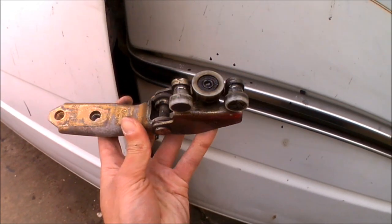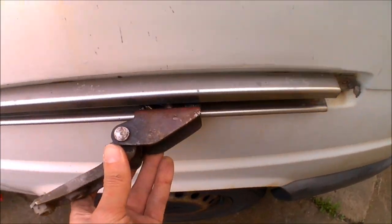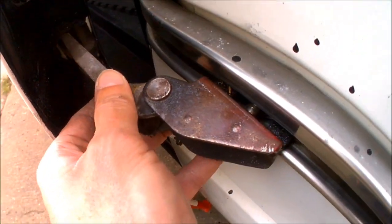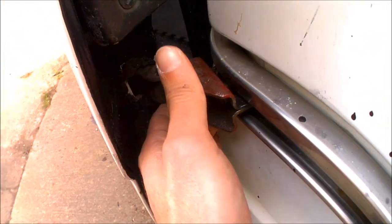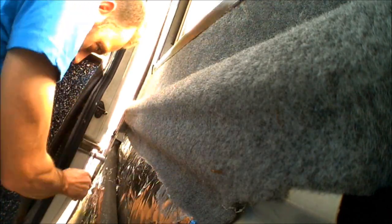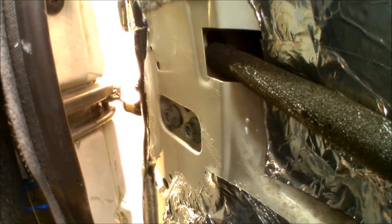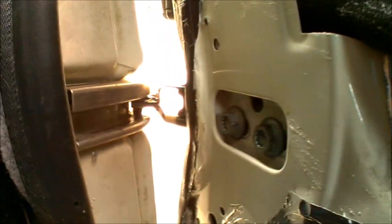Now it's just a case of reversing the process - sliding the wheel back in there, running it along, in through the hole in the door, then going back inside the door and securing the bolts again. That's the bolts secured onto the replacement roller.